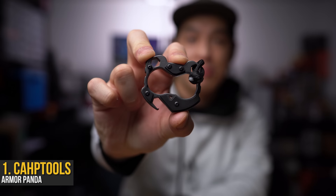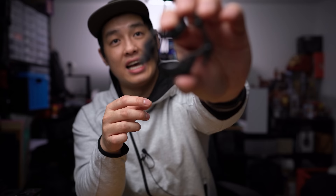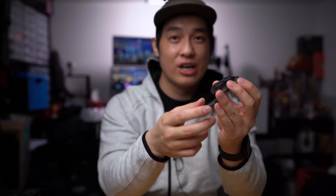Starting off with everyone's favorite — not to tease you too much — the first item is the Cap Tool Armor Panda. Just look at that. If you don't know what it is, it is a knuck: you stick your two fingers in here. It has a little lanyard so you can attach it to a keychain, a bottle opener on the bottom, and the hex bit holders make it a tool. But it also just looks like a cute armored wicked panda and I freaking love it.